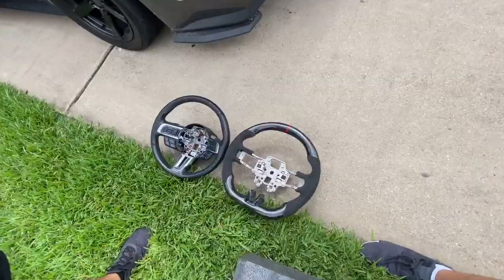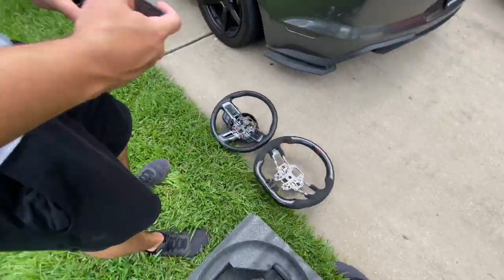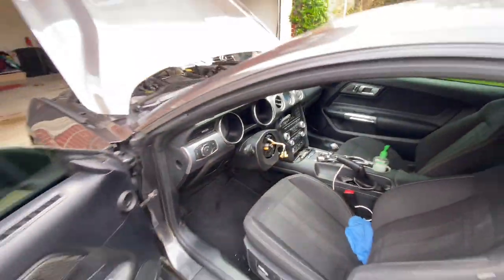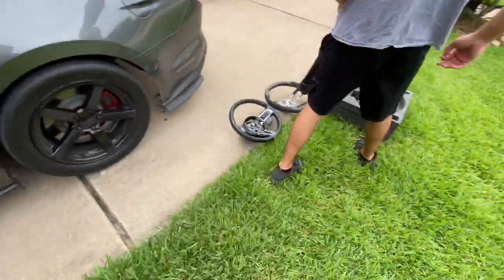All right boys, so these are both steering wheels next to each other. That's the new one and that's the old one. This is how the inside of the car looks right now. We have to get that big bolt off in the middle, unplug everything, and then we're ready to go.